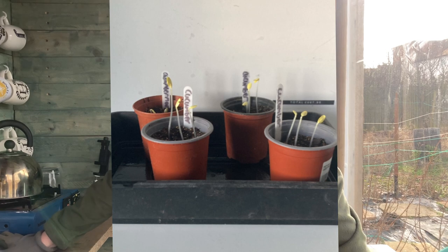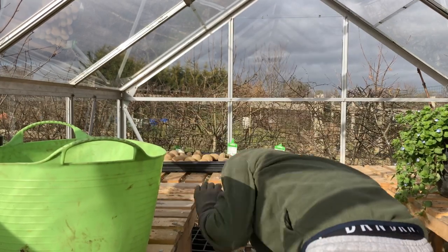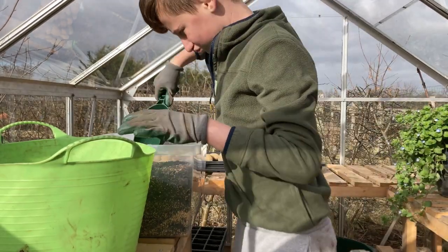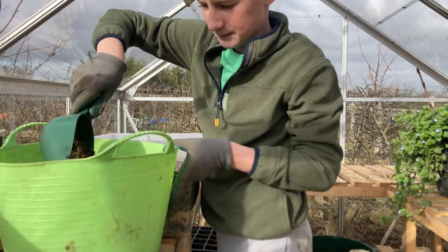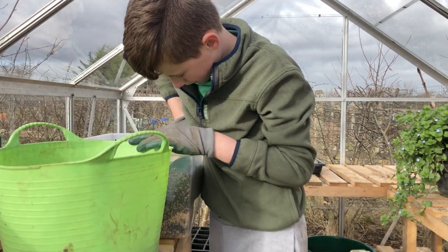I'm going to get them in their pots - they're a bit leggy because they've been in the dark but it should be all right. So I'm going to go in the greenhouse now, get some bits I need. It's very hot in here, 22 degrees, so the door's open. I've got my bucket of things. I'll grab some potting soil - two scoops. I think I'll get quite a lot because I need to pot up other stuff as well.